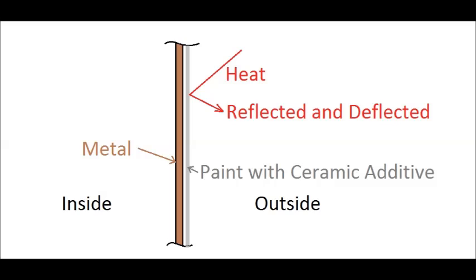This simplified diagram is an attempt to illustrate the concept or theory of our experiment. Since the purpose of the ceramic additive is to reflect and deflect the heat, taking a heat reading on the outside would be a double reading — the heat and the reflected heat — giving a false reading. Therefore, all our readings will be on the inside, giving what we believe to be a truer, more accurate reading.